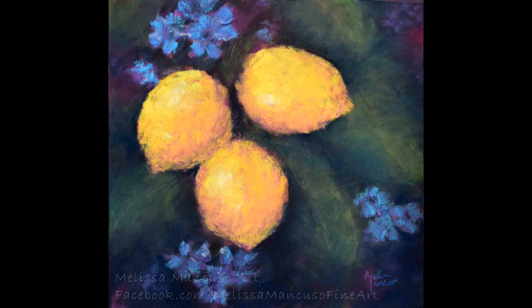Hey everyone, Melissa here. I am back with another painting for you, this time some impressionistic lemons using soft pastels.